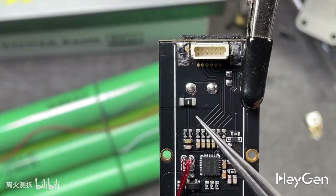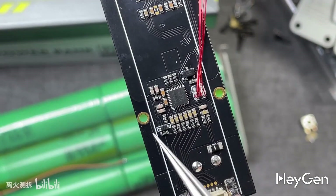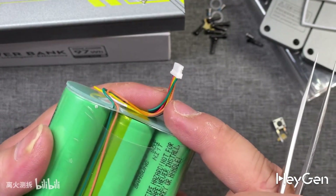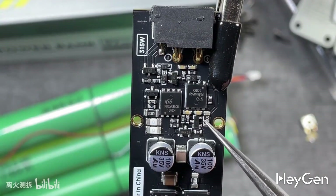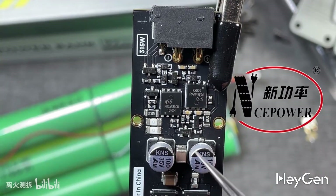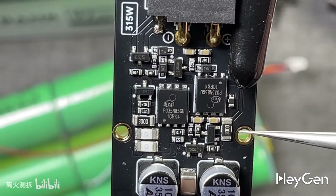A self-resetting surface mount fuse is used for overcurrent protection at the DC port. This part of the circuit is for the lithium battery balancing circuit, which balances the voltage of six series connected battery cells, extending the lifespan of the cells and improving circuit safety. This is the voltage collection line for the six individual battery cells, with an interface for connecting those lines. On the back of the protection chip, there are two battery protection MOSFET switches, model PZO35N85GU from Wuxi Xinjilun Semiconductor, a company established in 2013 that focuses on MOSFETs, IGBTs, and other semiconductor chips. These are two NMOS switches rated at 85V with an internal resistance of 3 milliohms.